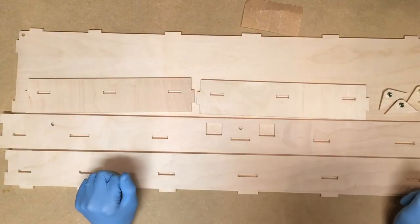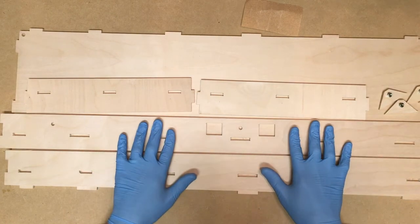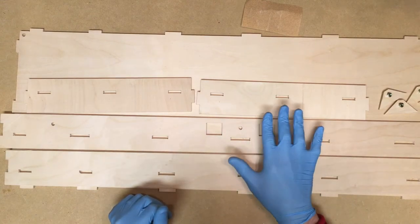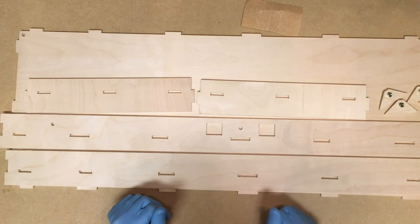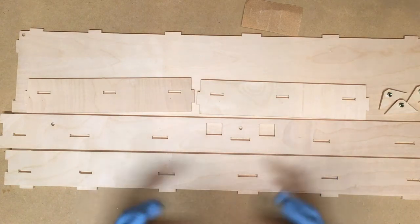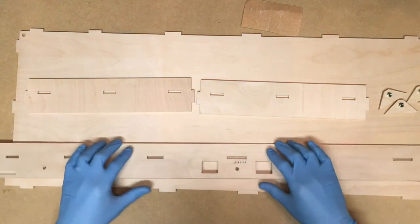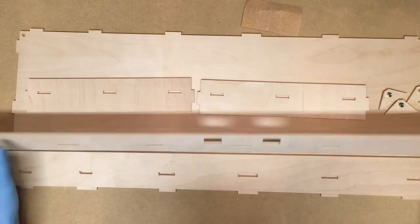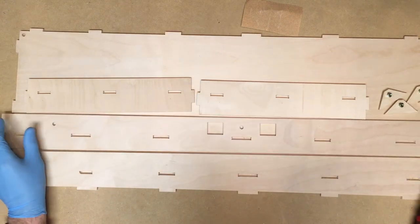To rebuild this HO scale switching layout I'll be using a set of two T-Track modules for the base of the layout. These kits are from Masterpiece Modules — I'll have a link to that in the description below. I like these in particular because they are a little bit stronger in the construction in that all pieces do interlock, and they're not just glued together at the joints. There's a lot of physical strength in the tab and slot construction.